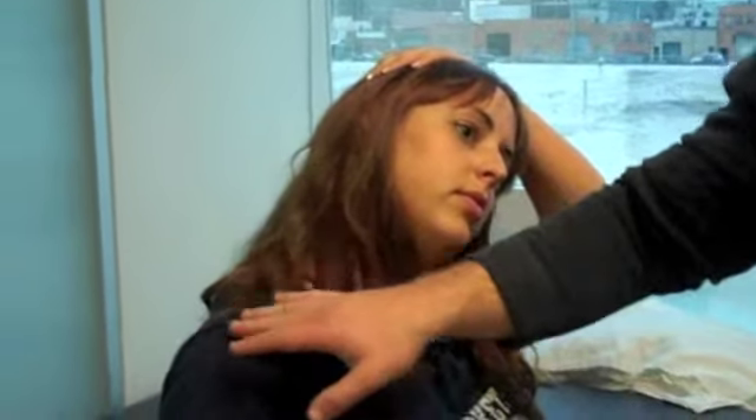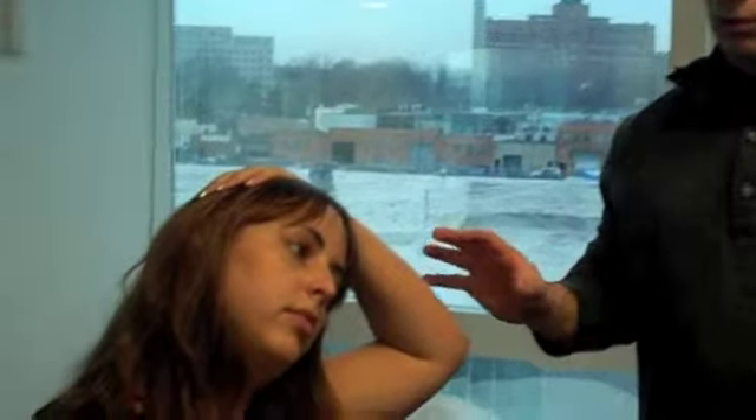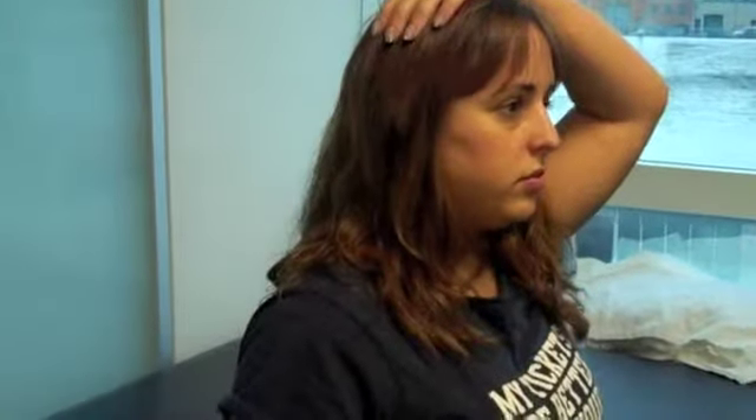That pulling is from the base of the neck to the shoulder. We instruct them to hold about 15 to 20 seconds, until they feel a strong but comfortable stretch. Once they reach that 20 seconds, slowly bring the head back over — don't just let go and let the head fly back.